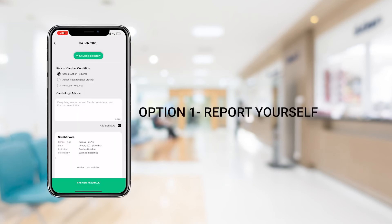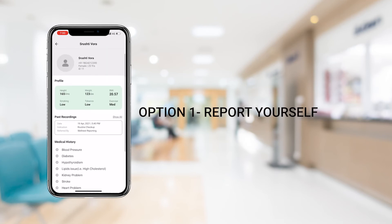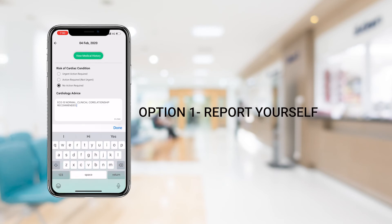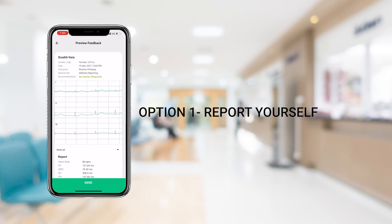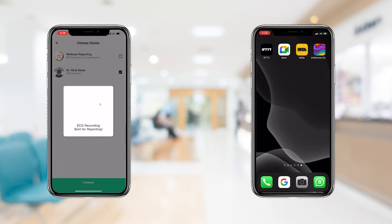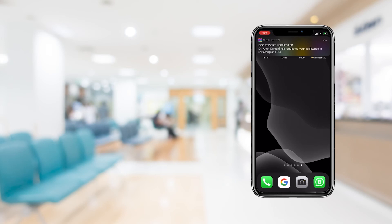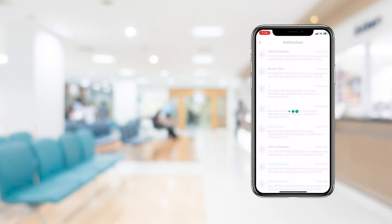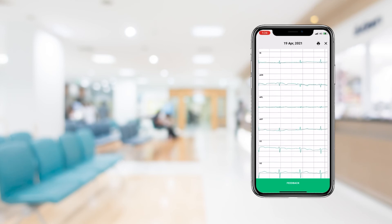If you are a doctor, you have the option of reporting the ECG yourself via the app. You can check the patient's medical history, including their past ECGs, and then simply fill out your findings and recommendations and click Submit. Alternatively, the ECG may be shared for reporting by clicking on the Send for Reporting option. You will be able to see the doctors associated with you and your organization here. The selected doctors will be notified of the ECG reporting request on their 12L app, and will also be able to review the patient's relevant medical history, symptoms, and ECG and report via the app.